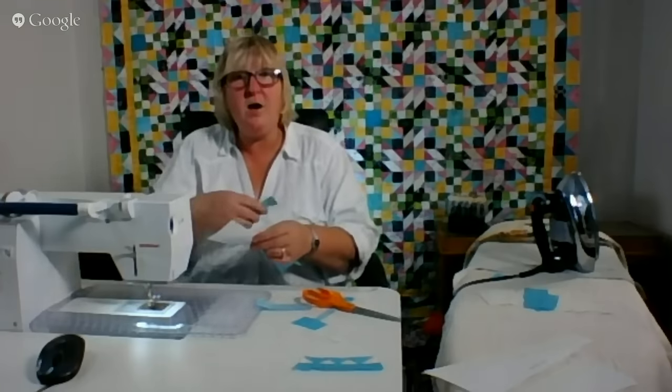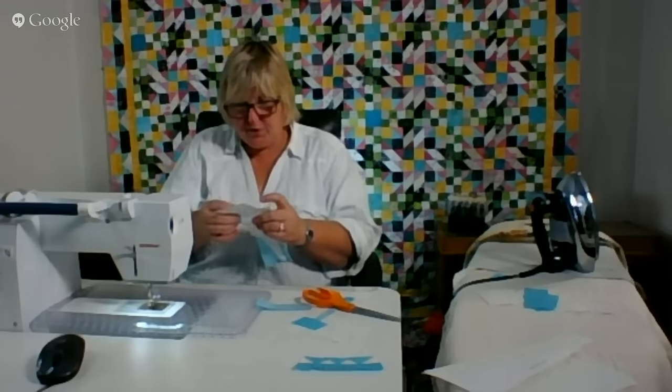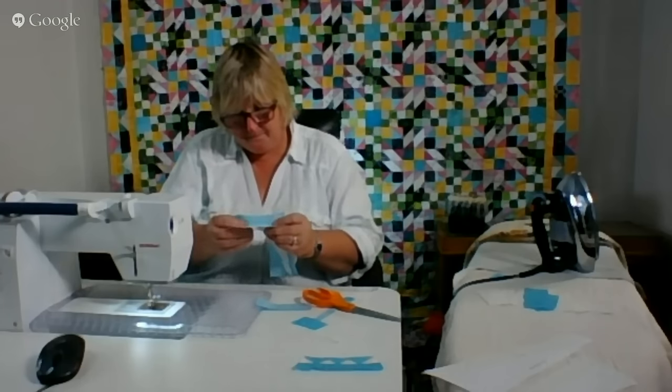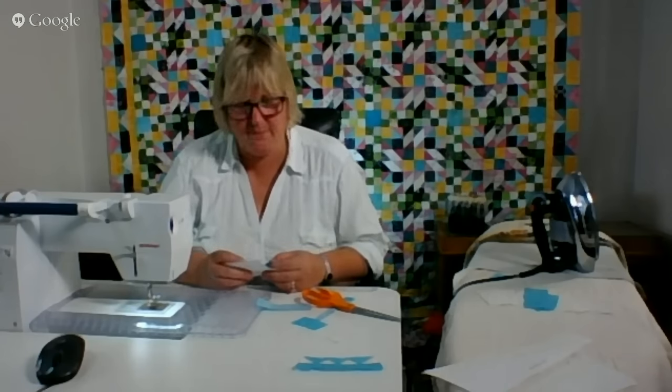When I was stalking Facebook, I saw the picture of Ben catching a fish. So who knows, maybe you'll have fish tomorrow. Looks like bluefish though, right? I don't think it was a bass. Bring the mayonnaise!